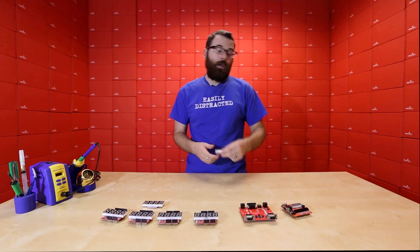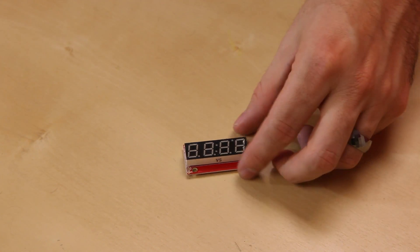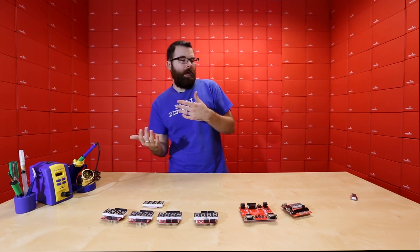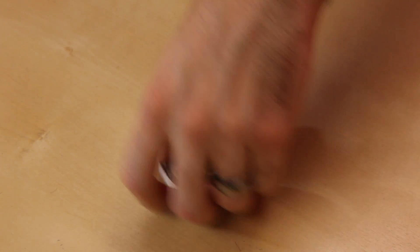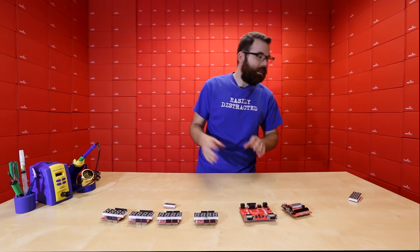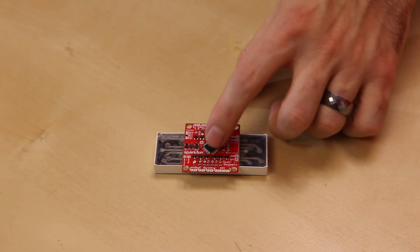This is our serial seven segment, which we've been carrying for a really long time. It comes in nice little packages with an ATmega on the back and all the connections you'd ever need. These work over SPI, I2C, and standard TTL serial. We also have the Open Segment, which is a much bigger version but they all work off essentially the same firmware. On the back we have a 328 and some other components.